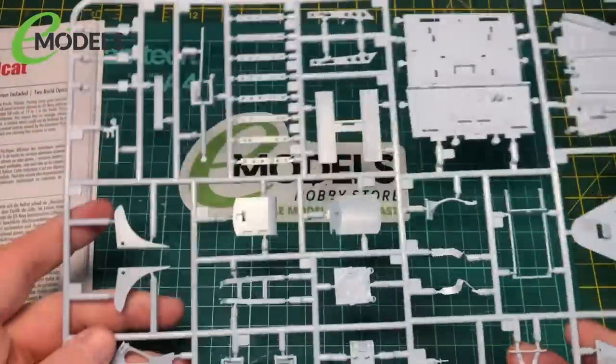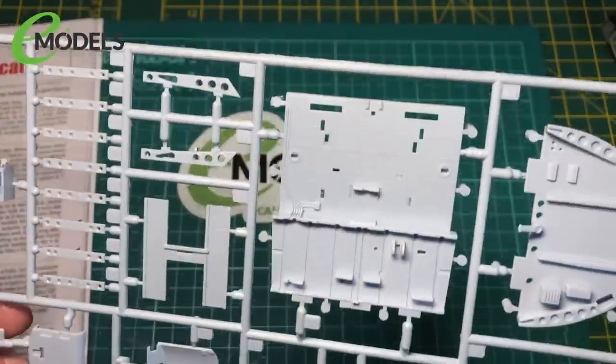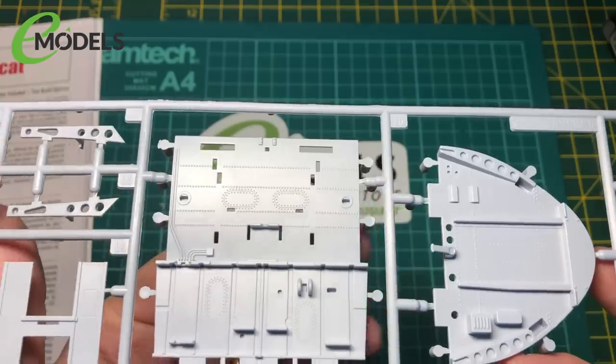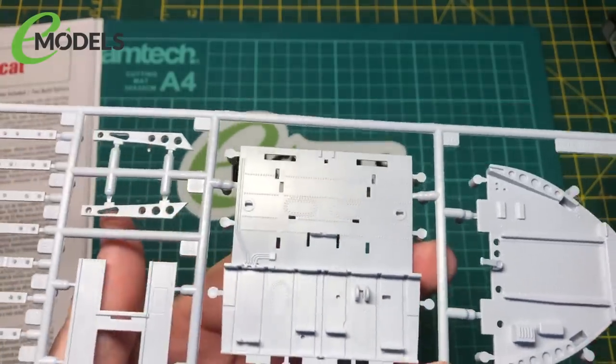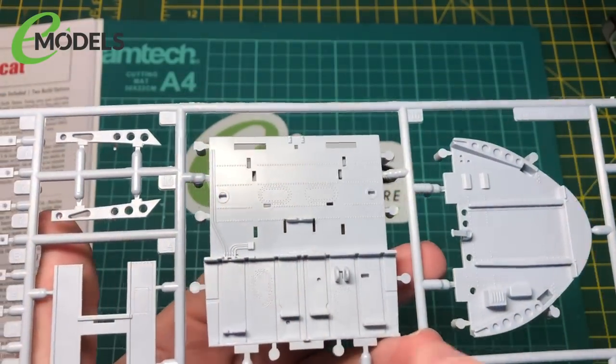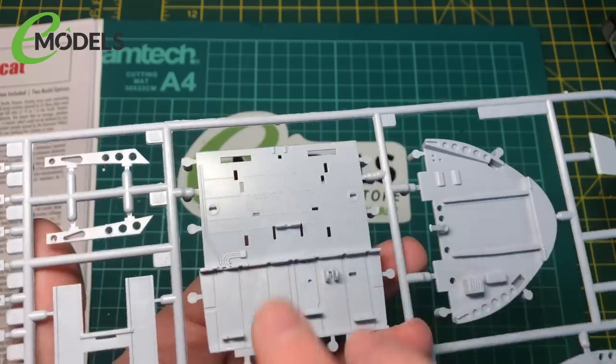So I've got the sprue here - it's a huge sprue and there are two of them in the bag. We'll have a look at the details. This is the floor of the cockpit with the front of the engine this way, the seat attached on top and the pedals at this end.